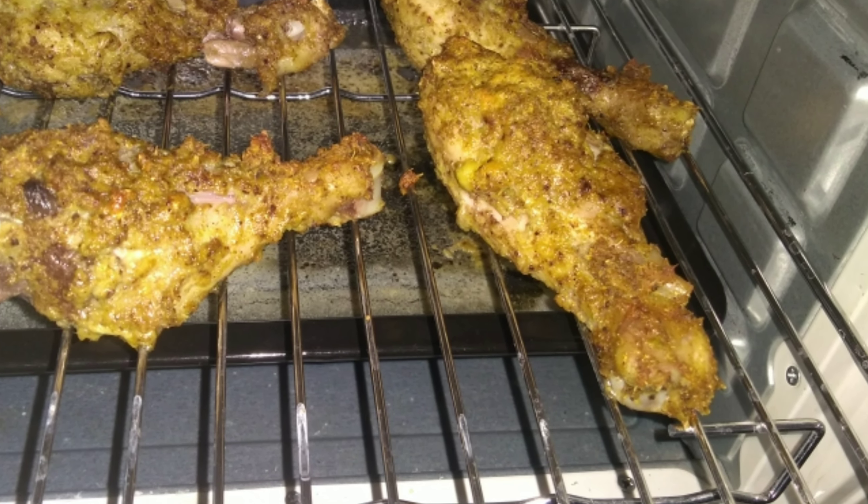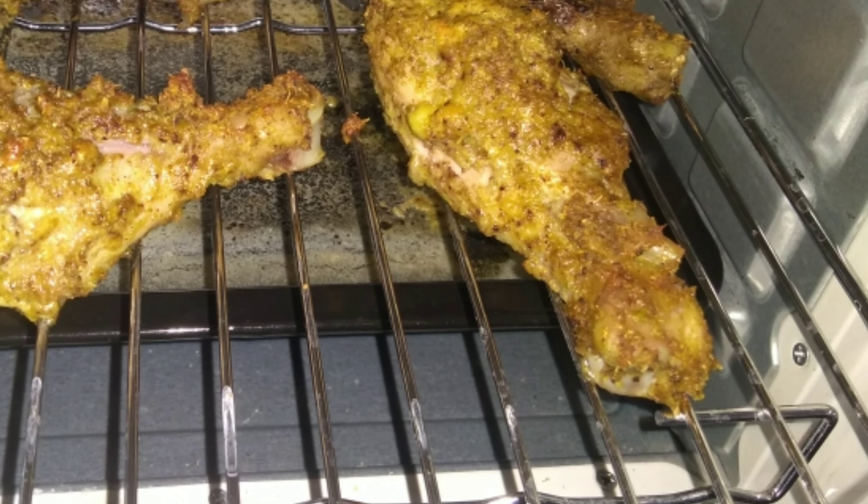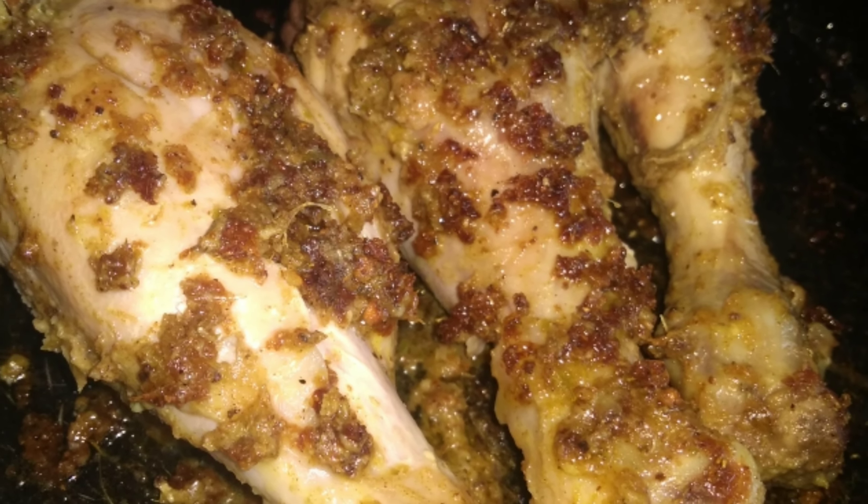You can cook this recipe in the restaurant style. Don't cook it at the restaurant — you will cook it in your kitchen.